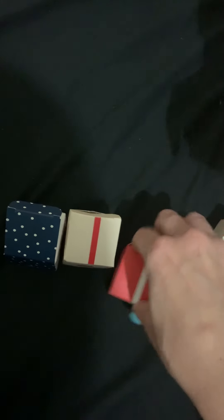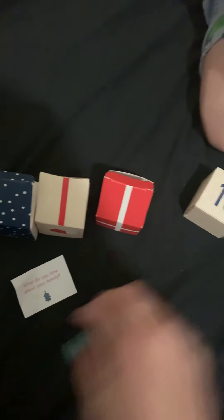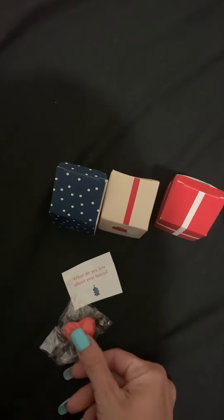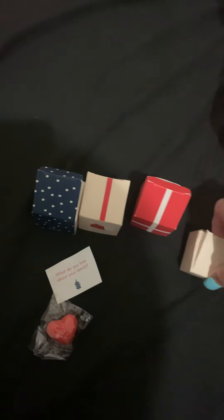You can't see it yet — I'm not allowed to see it yet. All right, I'm just opening these lids to make it a little bit easier for you. So this is day number six: 'What do you love about your family?' There's a love heart. So what do you love about your family? And you get a love heart!